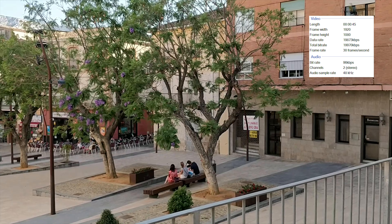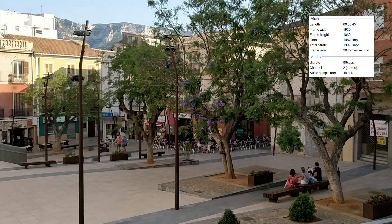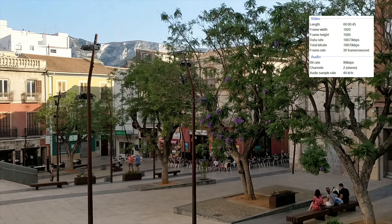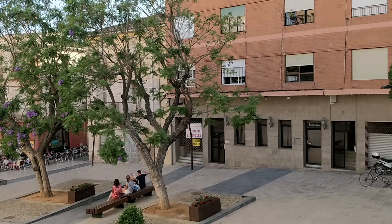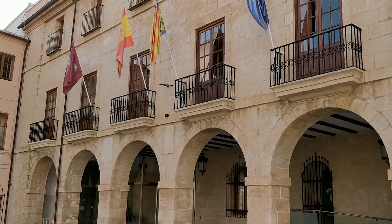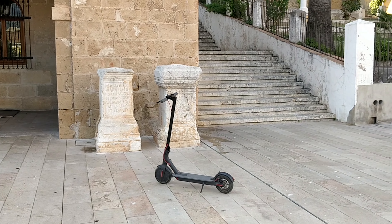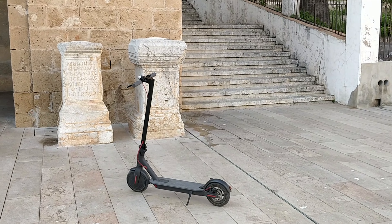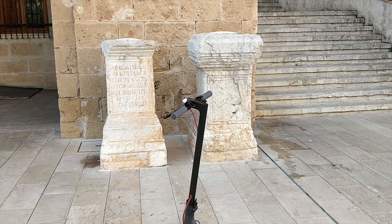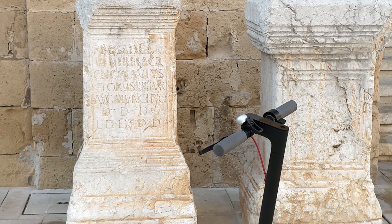This is 1080p, which should have electronic image stabilization — I think it's always on by default and you can't disable it. That's the council building there of Denia. I'm just going to walk over to my scooter — I can see it shaking around a little bit. And the 2x zoom is also available in 1080p mode.